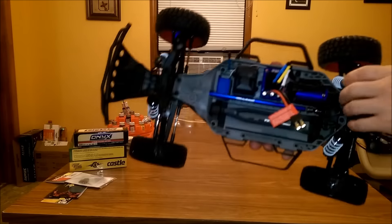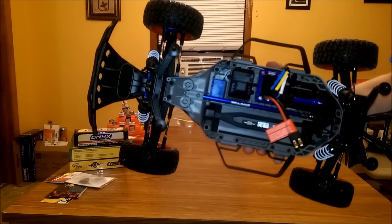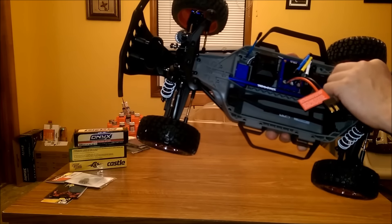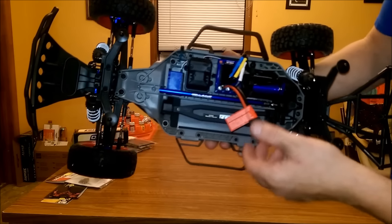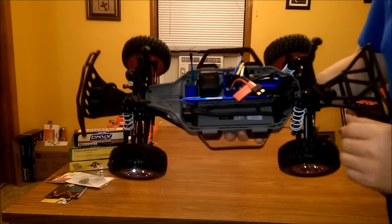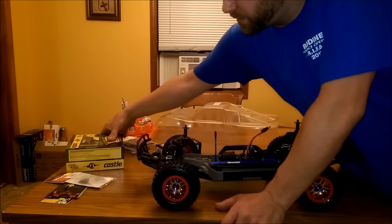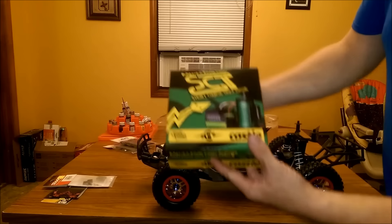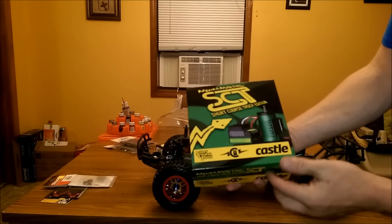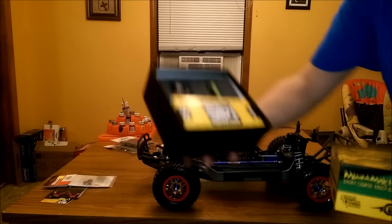It comes with your standard VXL 3S — 35 or 3,800 KV, I can't remember — the 3S Traxxas system. I'm not going to be running that. I have got — if you've got a keen eye you've probably noticed it sitting over here — I'm going to be running the Mamba Max Pro Short Course Truck Edition. It's a 2400 KV motor and speed control combo. I'll go ahead and show you that real quick too, might as well.